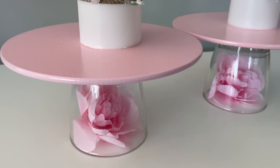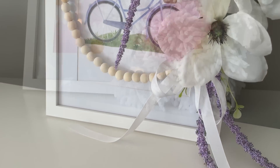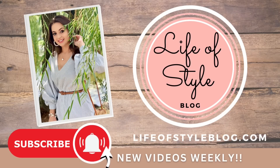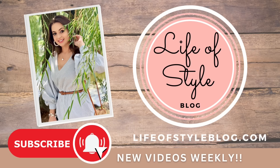I also have some free art prints for you guys, so be sure to stay tuned for the entire video. And if you are new here, please do consider subscribing down below, and be sure to turn on that notification bell so you're the first to find out when I release a new video.